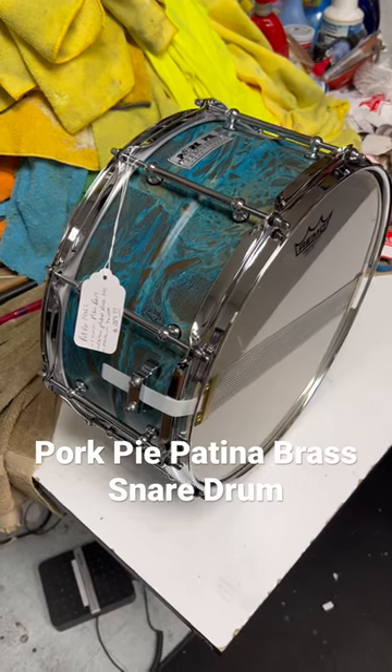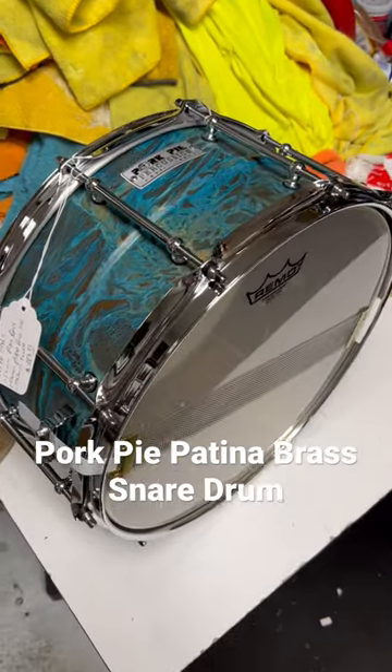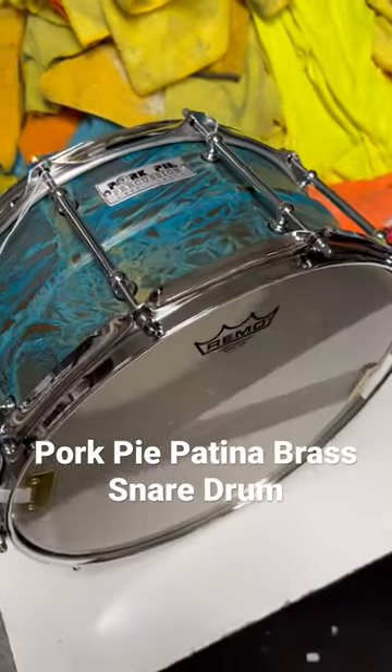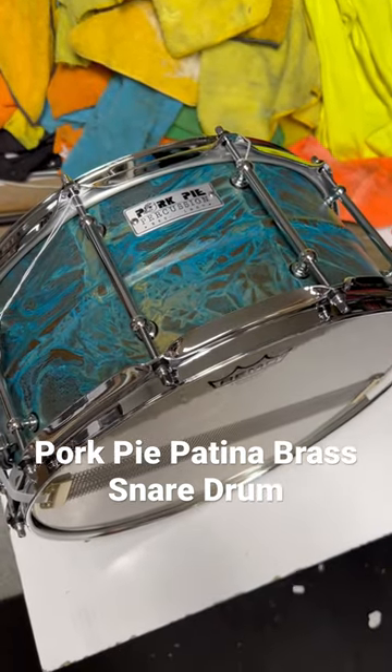What is up everybody, Ed here with Drum Flip. If you're looking for a brass snare — a handmade in the USA brass snare — this one is $389.99. Pork Pie Patina Brass, $146.50.